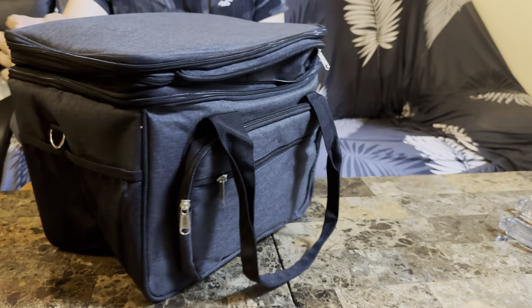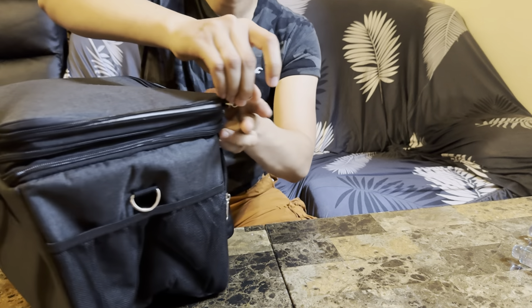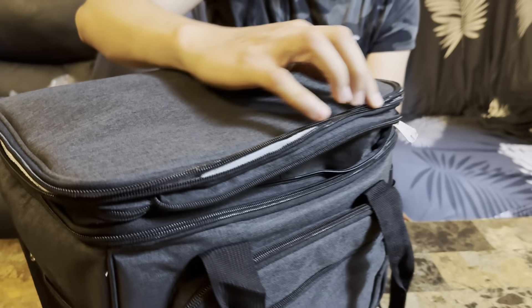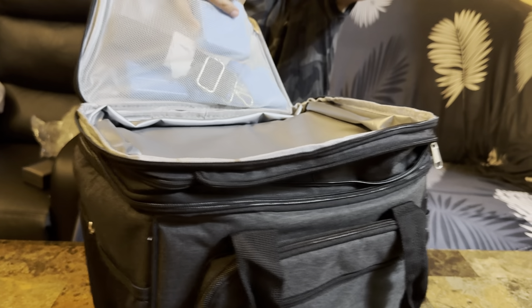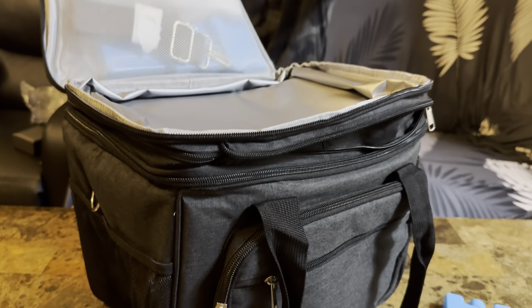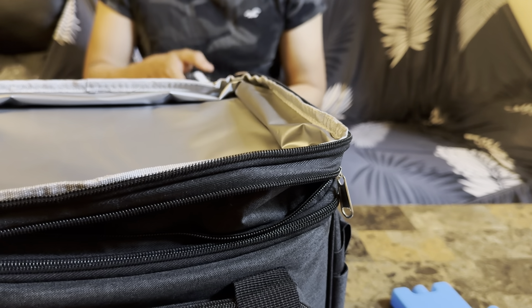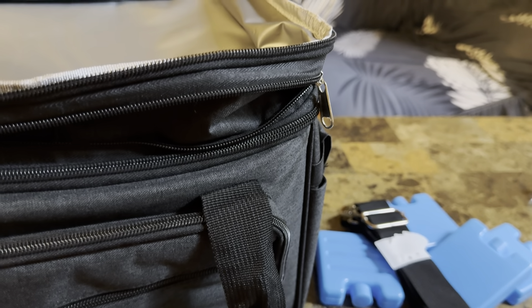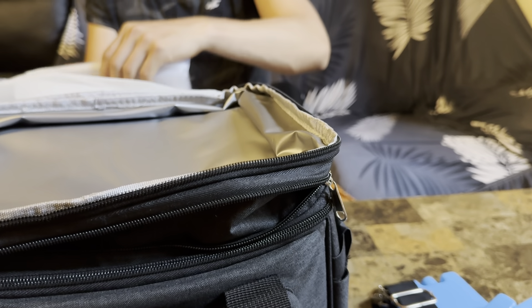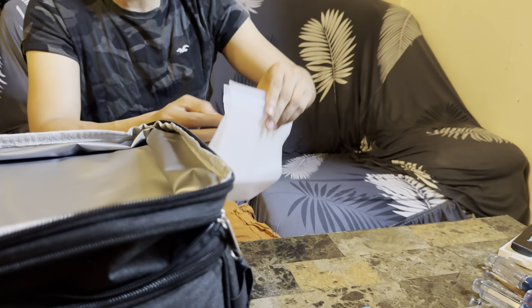Very good size, as you can see. So when you open the top right here, you get all your ice packs. It comes with some ice packs, and the way they work is you put them in your freezer overnight. Then in the morning or evening when you are taking your lunch to a picnic or somewhere, you just use those as your ice packs. They also provide clear bags so you put the ice packs in there and the water doesn't leak out.